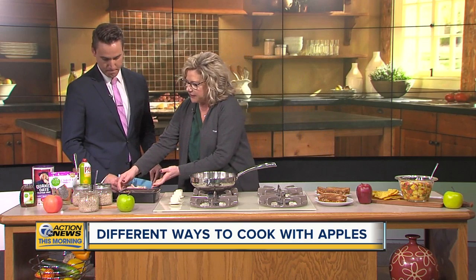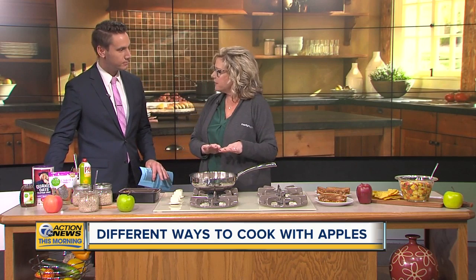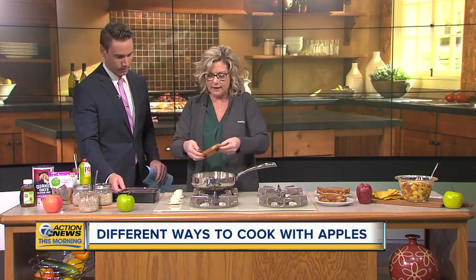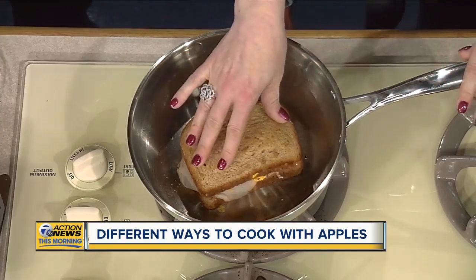But you can do this in a really healthy manner by using some whole wheat bread. You've got apple butter on there for some flavoring, you've got your cheese, your apples, some sage, as well as a little bit of turkey. So I'm going to go ahead and let that start grilling for us.